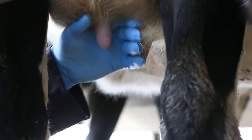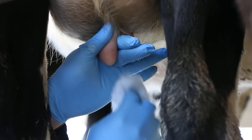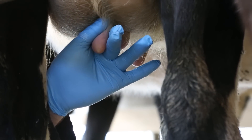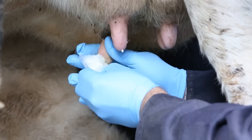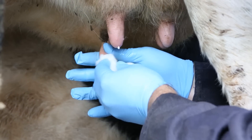Clean all teats and teat ends very well. Use balls of cotton wool soaked in disinfectant or individual swabs for each teat. Disinfect teats individually as you progress, as you may rub off teats during the dry off procedure. The objective is to avoid pushing dirt up into the teats which may cause infection.